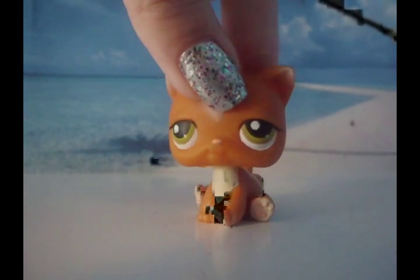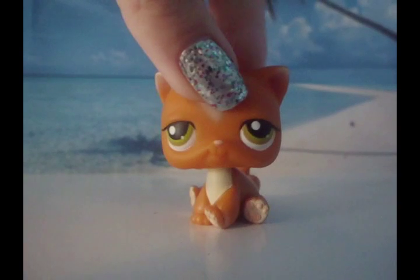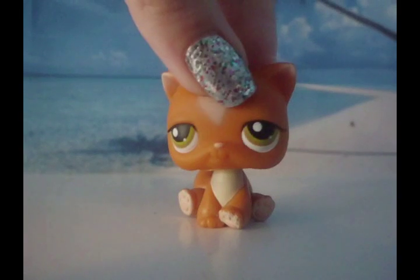Hi everyone, Danielle here, and in this video I will be showing you a tutorial on how to customize your little Littlest Pet Shop figures, and I will show you a lot of my little pet shops that I have already customized.